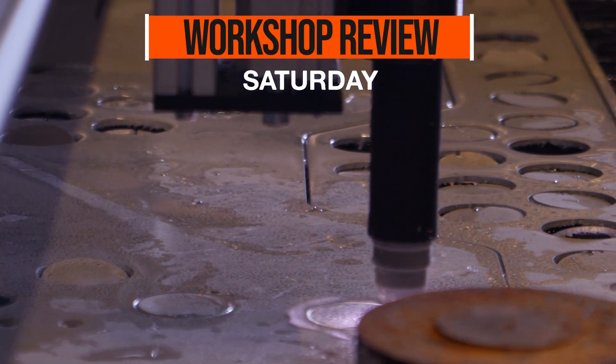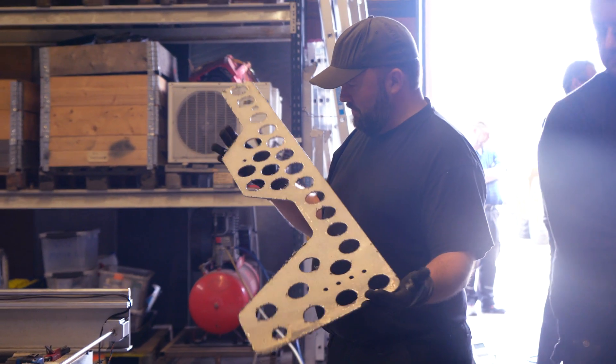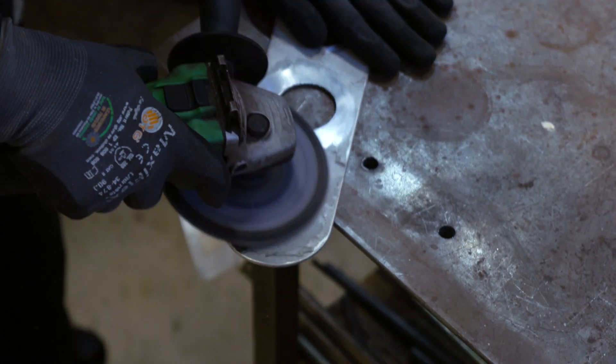Hello Rocket fans and welcome to this workshop review, where we quickly run through all that happened in the workshop last Saturday. First, we got our plasma cutter running, producing some nice aluminum seat frames for the space capsule.